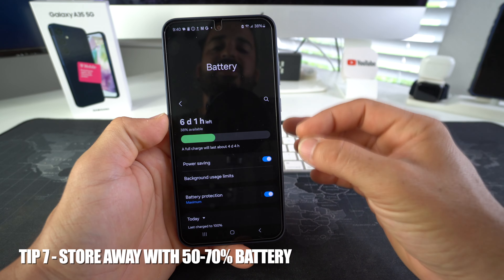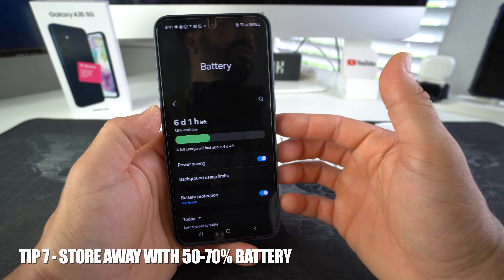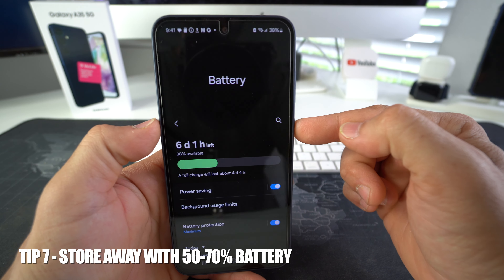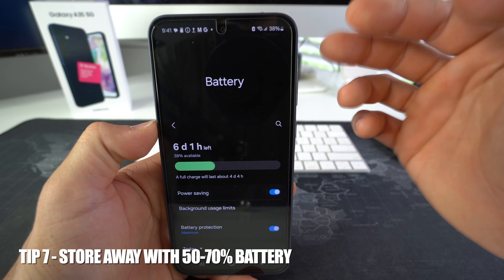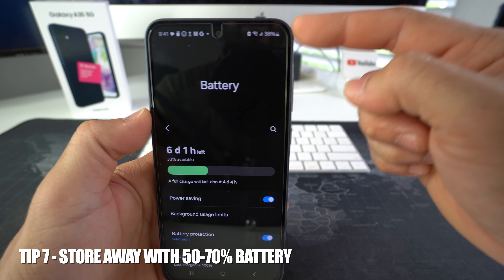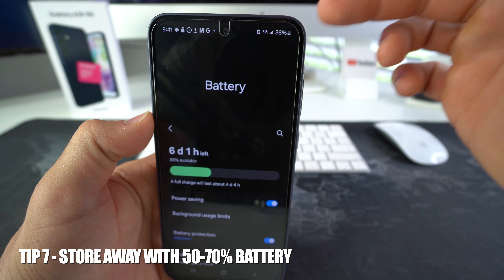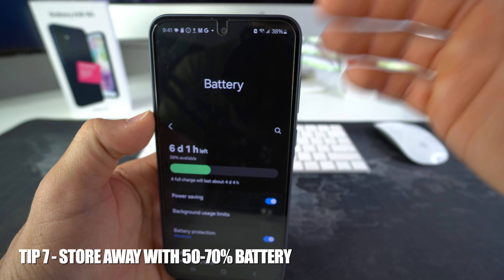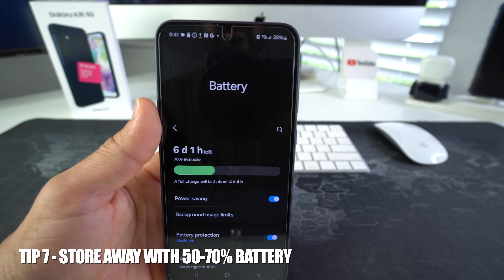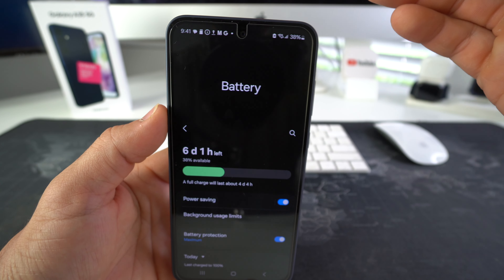Tip number seven is a storage tip. Let's say you're not going to be using your phone for a few days or maybe a few weeks — what you want to do is power it off while you're not going to be using it, but you want to power it off with it having at least 50 to 70% battery life. That is the best battery level to power your phone off for multiple days to conserve the battery. If you just let your phone die at 0% and leave it turned off for weeks or months at a time, that can drastically damage your battery.